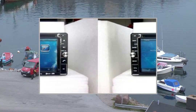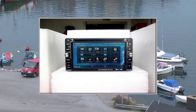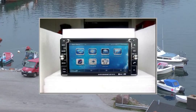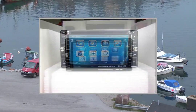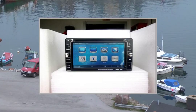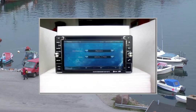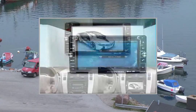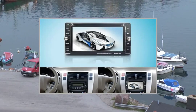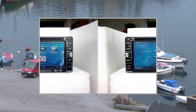3. Language support: Chinese, English, Russian, Arabic, Spanish, Portuguese, French, German, Thai, Turkish. 4. Support iPod function. 5. Support steering wheel control function. 6. DVD playback compatible with CD, MP3, VCD, MPEG4, WMA, JPEG.